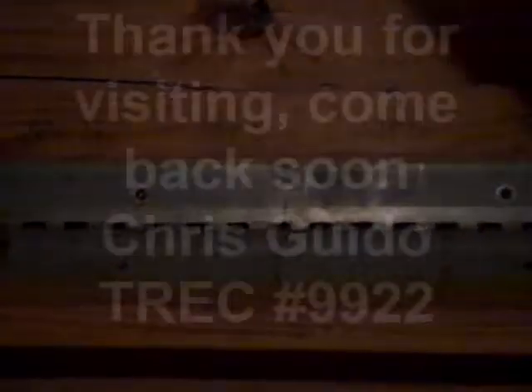Thank you for visiting our Town & Country video. If there's anything you need, you can contact us at our website or by phone. Have a great day!